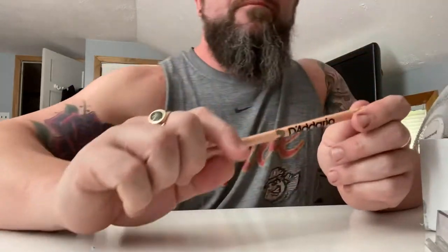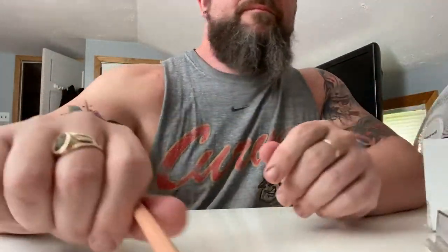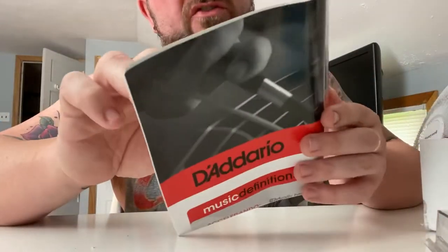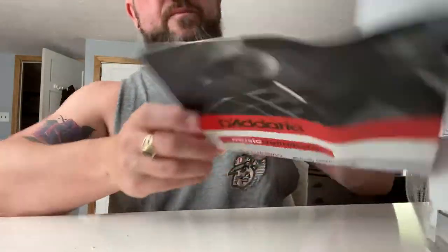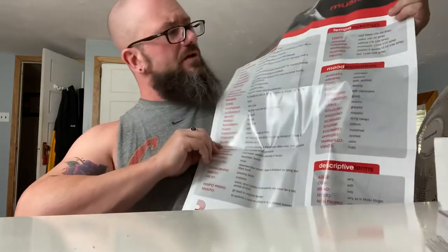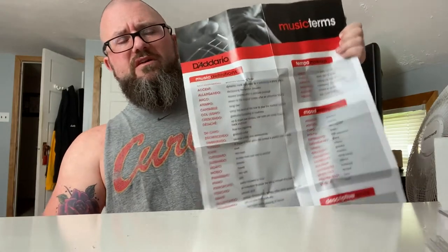We also got a D'Addario pencil, which is neat. I use a lot of D'Addario products — I like their strings, and they actually make my custom picks too. And check this out — this is a music terms type sheet from D'Addario.